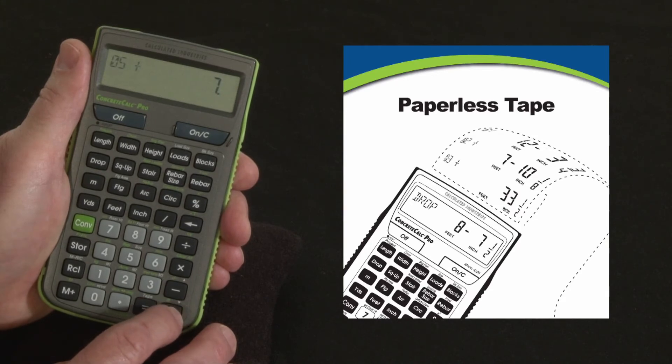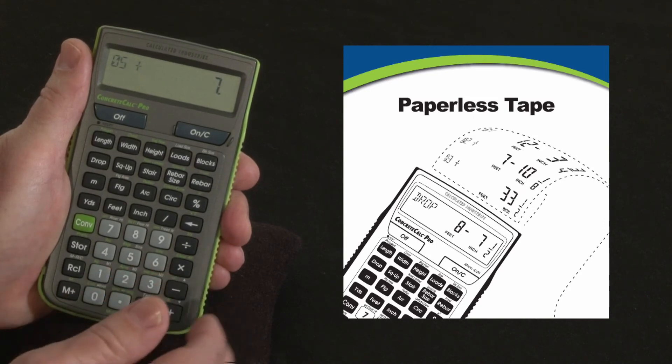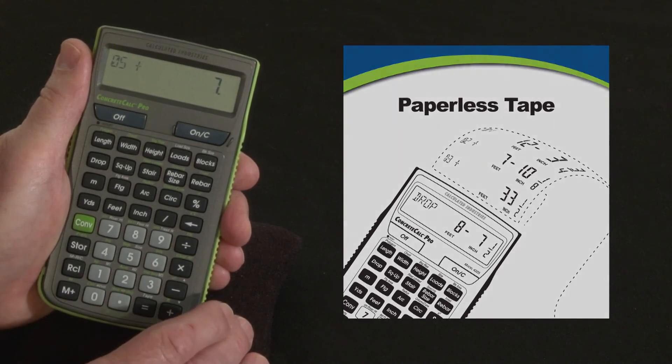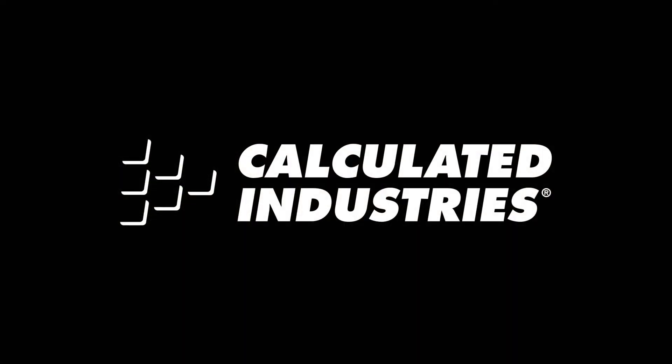If we look at our plans and see that there is a 6 there, we know we've missed something and we can just add that to the total we've calculated — and be correct without having to enter it two or three times in a row. That's a quick overview on the paperless tape function. For more details, you can download our user guide at www.calculated.com/support.